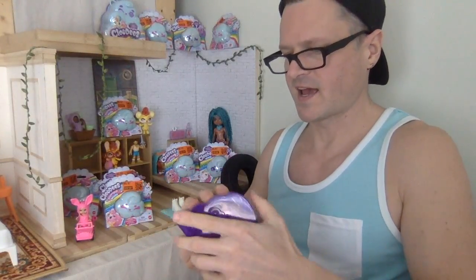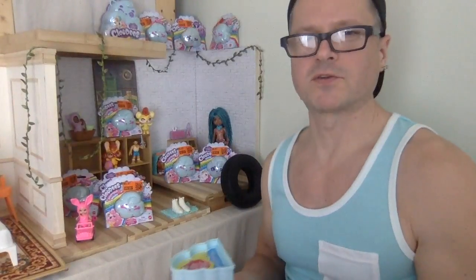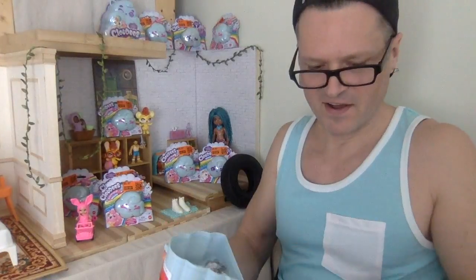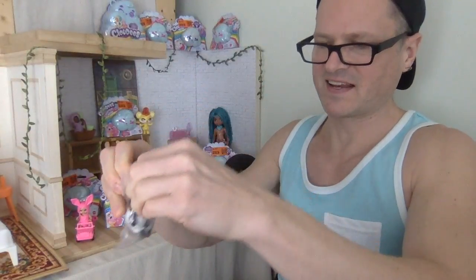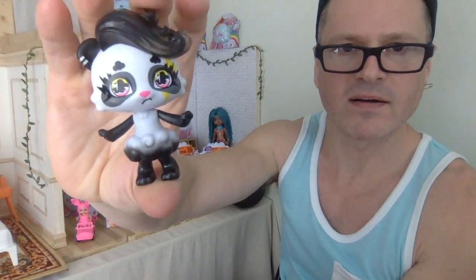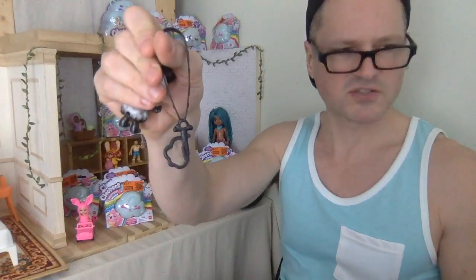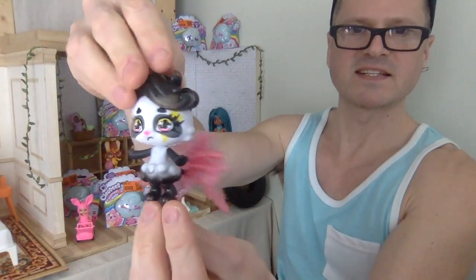I'm really not into gimmicky toys. Mattel doesn't always do gimmicky toys, and that's what I like about them. They have old-fashioned kind of play toys, and that is what I like best. I probably should have gone through them and told you which ones I really want. We get this one, and it is a panda bear, I'm assuming. I really like it — it's black and white, it's got a cloudy skirt on again, and it also has black translucent hair. I love that part. The arms move.